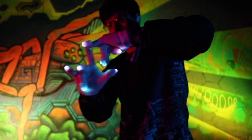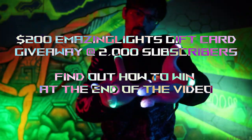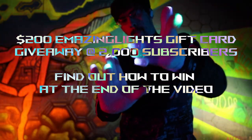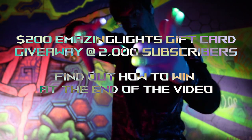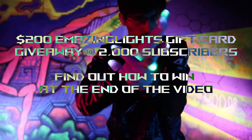But before I get into the video, I want to remind you of a couple of things. First, I'm giving away a $200 Emazing Lights gift card at 2,000 subscribers. We are less than 300 subscribers away from that goal, so smash that sub button and help us meet it. There will be more details on how to win at the end of the video, so stick around to find out.